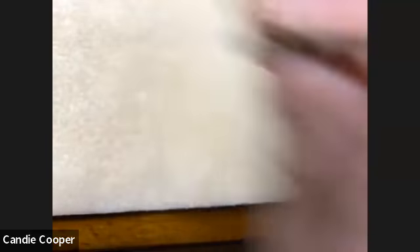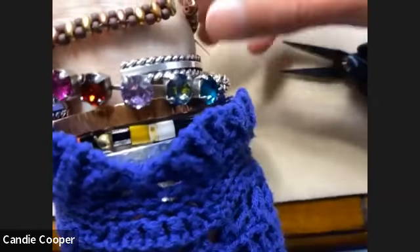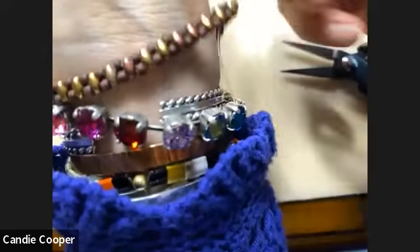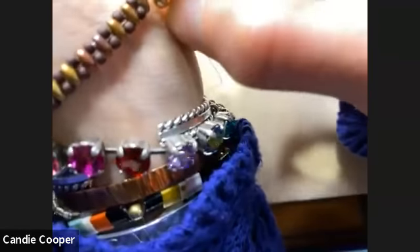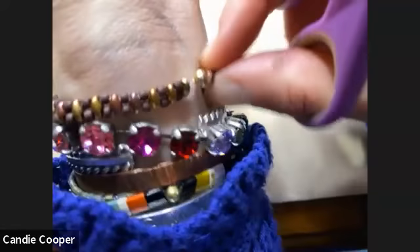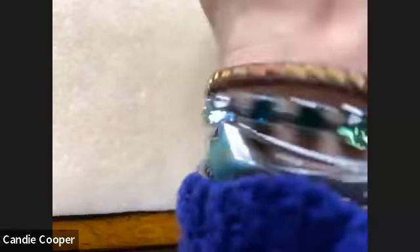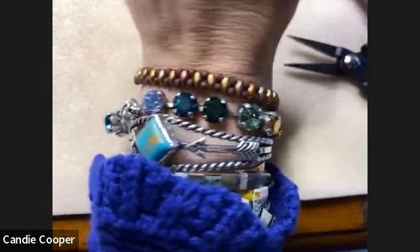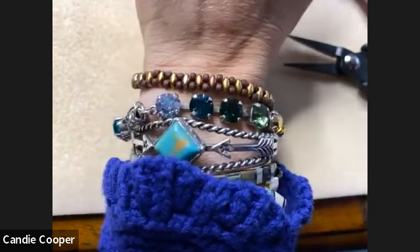You can put it on, trim your ends, make sure you cinched it well. Go ahead and trim your extra cords. You can always put some E6000 on. Don't use super glue — don't use super glue before you add your crimp cover because super glue can frost glass beads and ruin the surface.